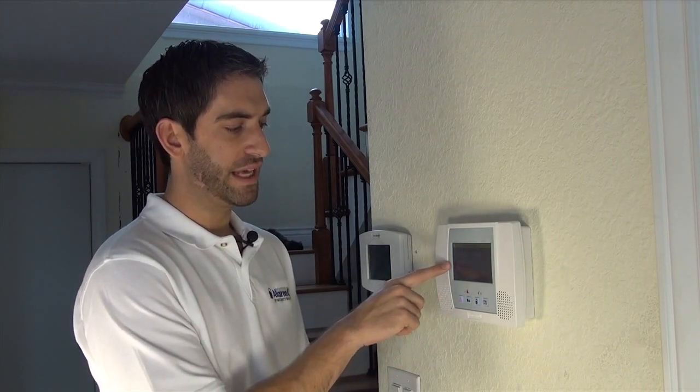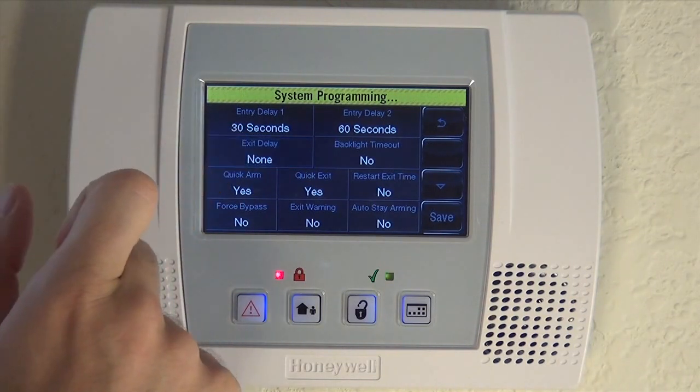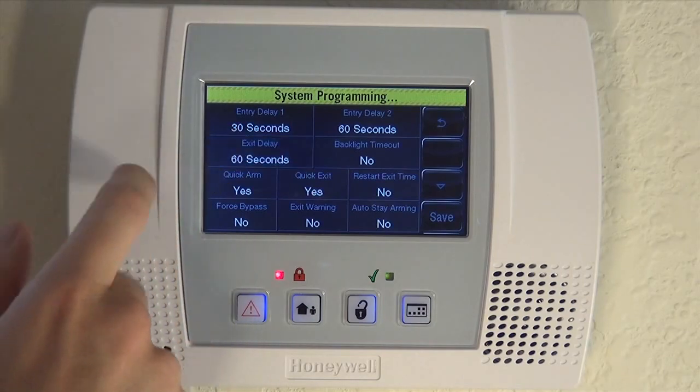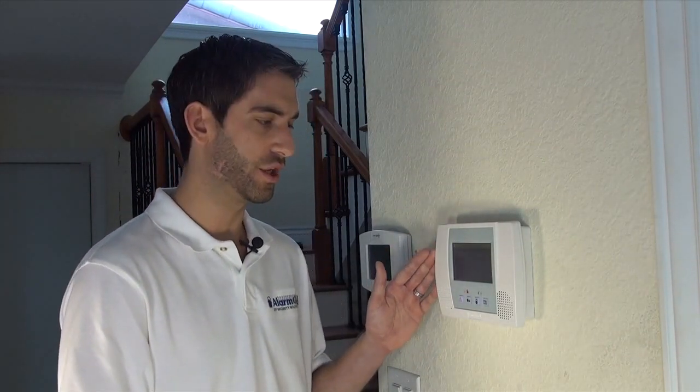Same idea for the exit delay — it's a simple toggle. It goes from 60 to 2 minutes and back to none, so the same options as entry. 60 seconds is the default. If you did want to limit it because you're using your key fob or Total Connect, you certainly could.